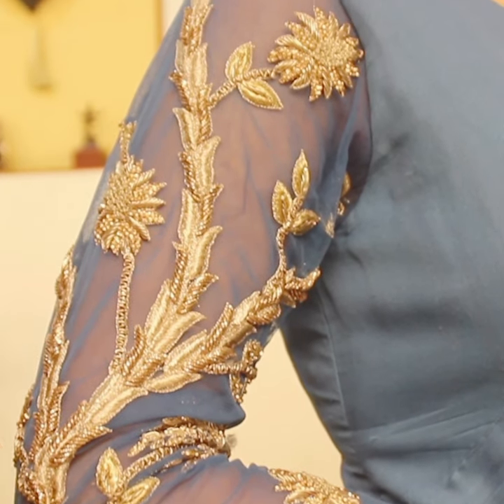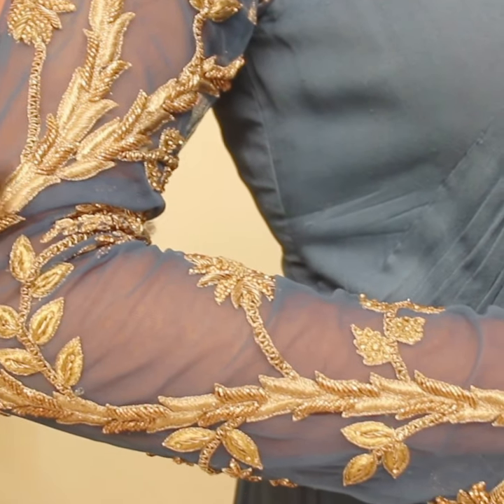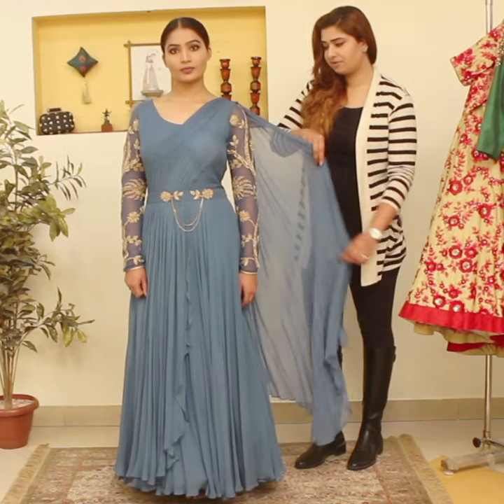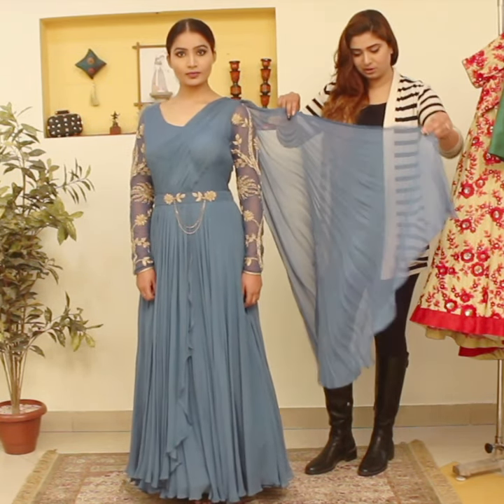It has floral print all over and you can get it customized as per your requirement. If you want a three-fourth sleeve it can be done, or if you want a cut sleeve, it can be customized as per your requirements. And here on the shoulder we have similar teal colour dapka which is asymmetrical.